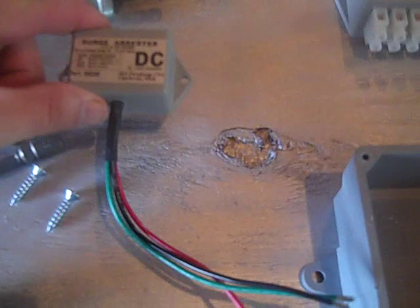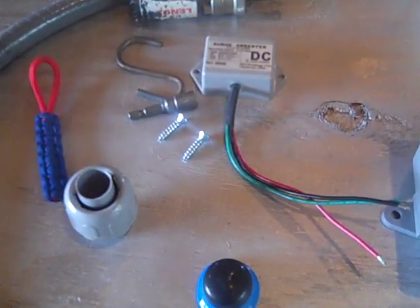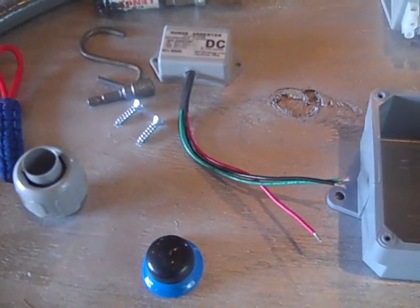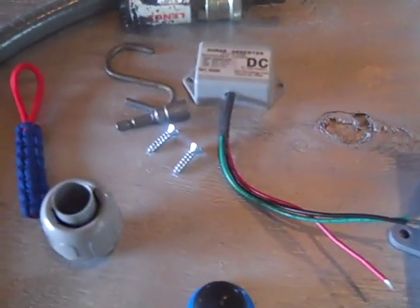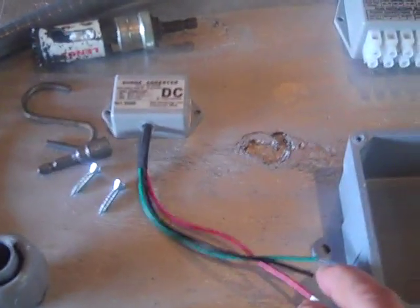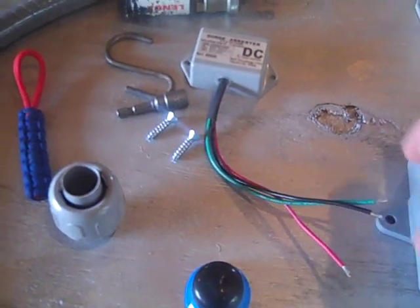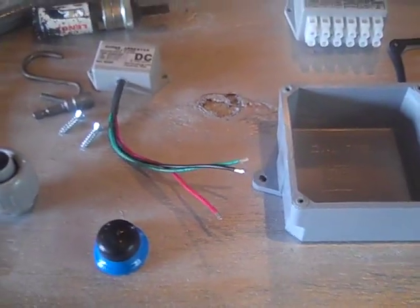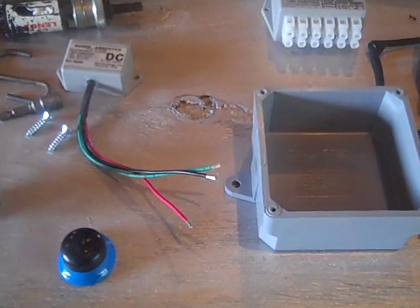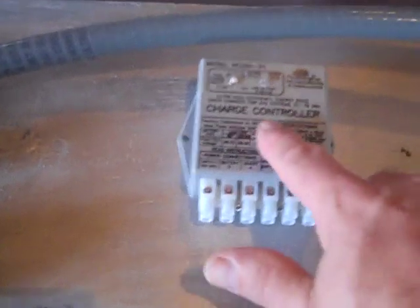I'll show you the latest gadget I like - this little surge arrester that I'm adding to the system this time. What happens is, if there's a high voltage from a local lightning strike or whatever, the power will be diverted from the positive and negative feeds to the ground. So it's important that the systems are grounded - I typically put two grounds in on these. Then there's my little battery charge controller.